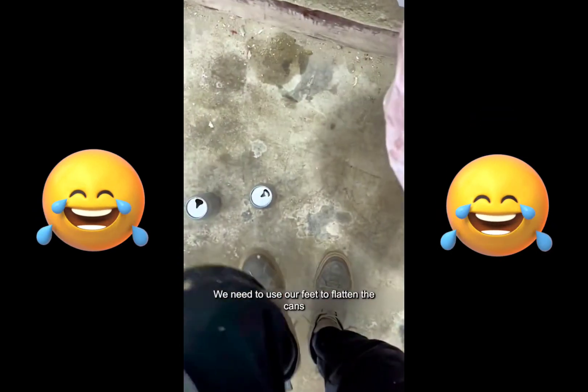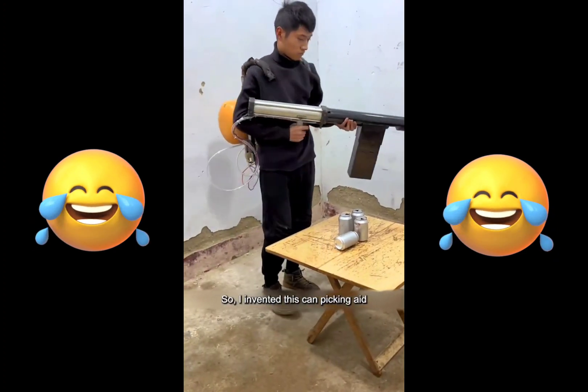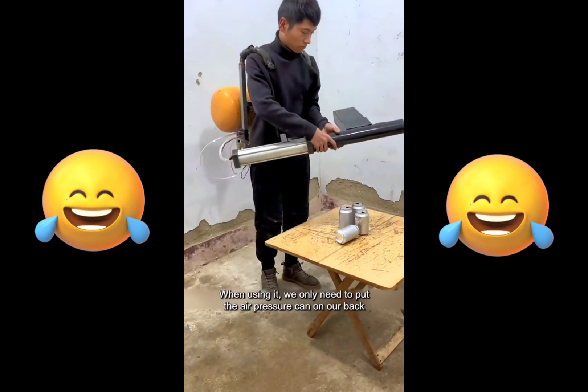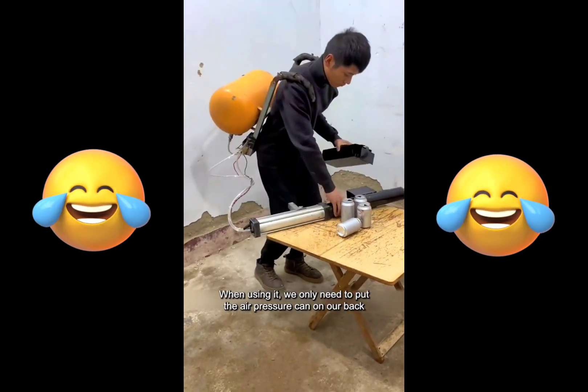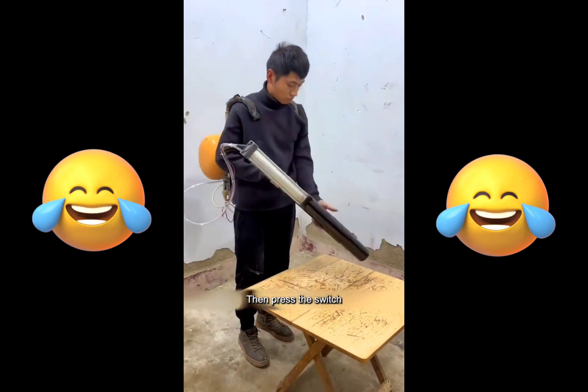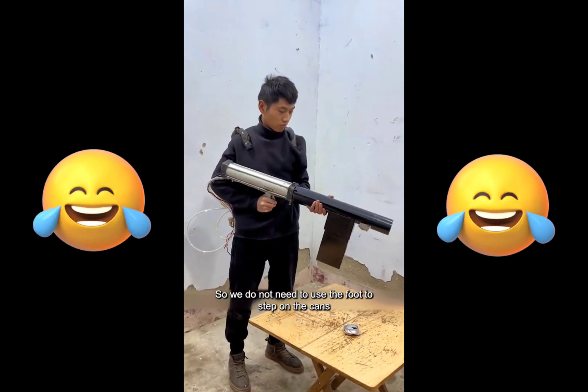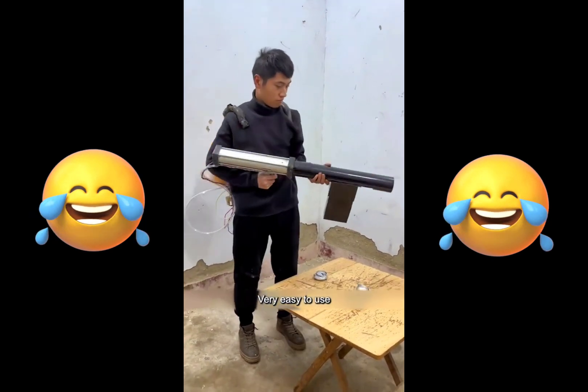When we are picking up cans we need to use our feet to flatten the cans, so I invented this can picking aid. The design is very human. When using it, we only need to put the air pressure can on our back, then put the can in the magazine like a bullet, then press the switch. So we do not need to use the foot to step on the cans. Very easy to use.